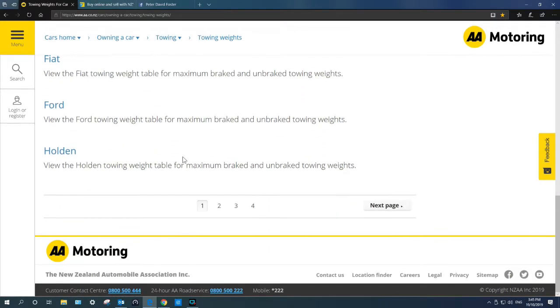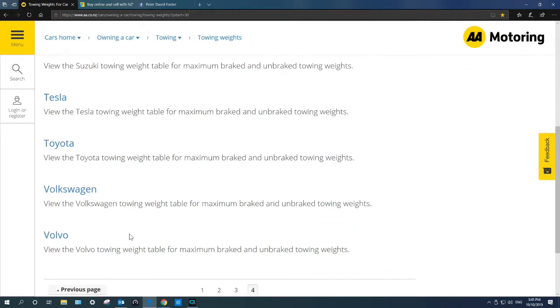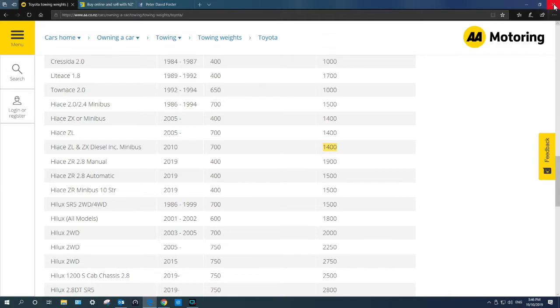The AA website is honourable for towing weights and has a list of cars right the way through from Alfa Romeo to Toyota, Volkswagen, Volvo — whatever you've got. You can click on it and go to the type of car that you have. For example, a Toyota HiAce diesel minibus 2010: 700kg if the caravan has no braking, but if it's got braking — as most English caravans and newer New Zealand brands do — then yes, 1400kg. Your car will tow that particular caravan. It always pays to make sure about the situation.